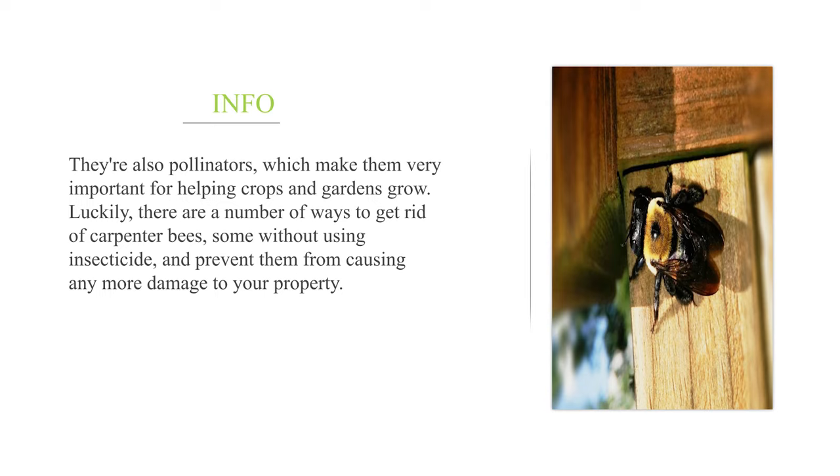Luckily, there are a number of ways to get rid of carpenter bees, some without using insecticide, and prevent them from causing any more damage to your property.